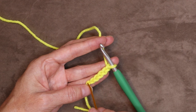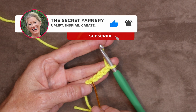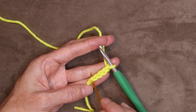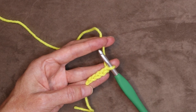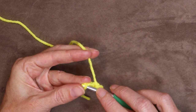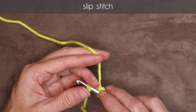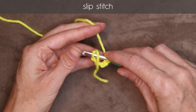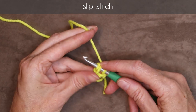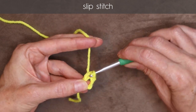Now we're going to work into the very first chain we made — we don't count the knot. We count the stitch right on top. We want to go into the bottom part of that chain so we get two strands of that first chain onto the top of our hook. Push your hook in, get two strands on the top of your hook, work everything down so you have a U shape underneath, and hold your tail along your work. Slip stitch to form a ring.